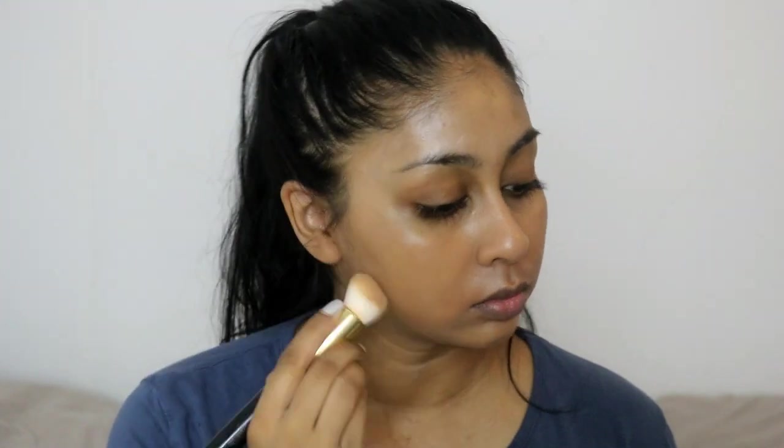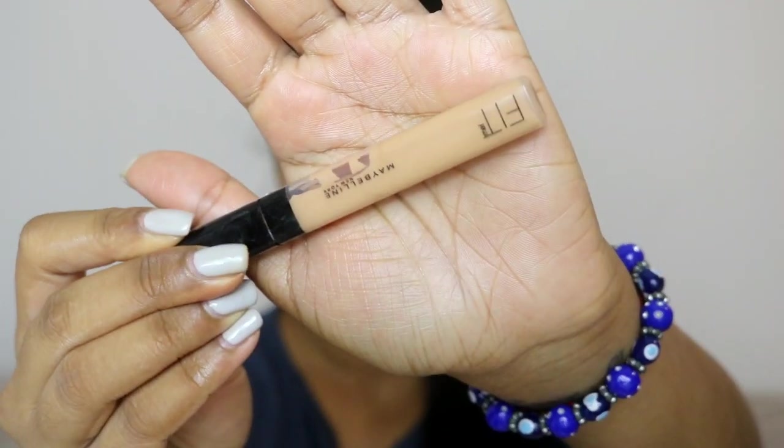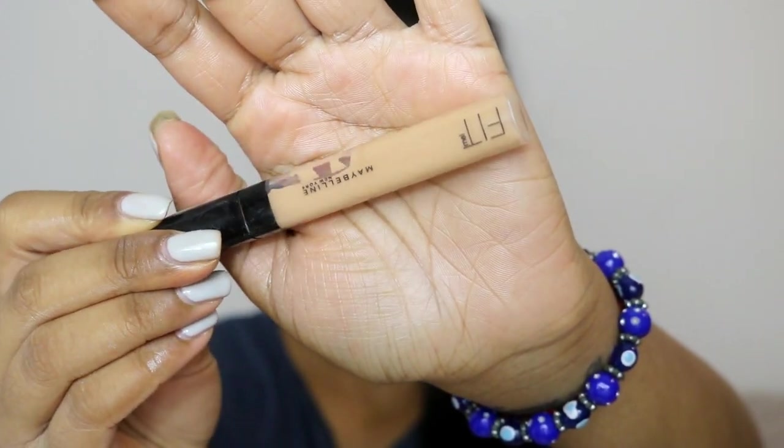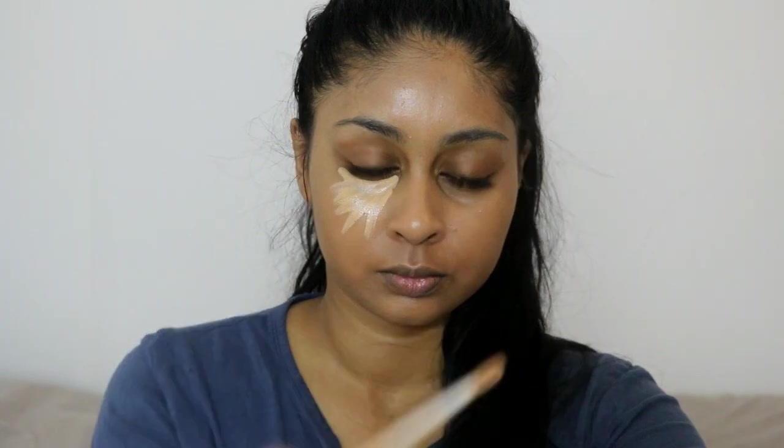Just to let you guys know, this foundation is going to be coming out in more shades — I'm not too sure if it's already come out but there's a ton of shades they're coming out with. So if you've been wanting to try this and they don't have your color, this is the right time to look into it because it's a really really good foundation. For concealer I'm using the Maybelline Fit Me concealer